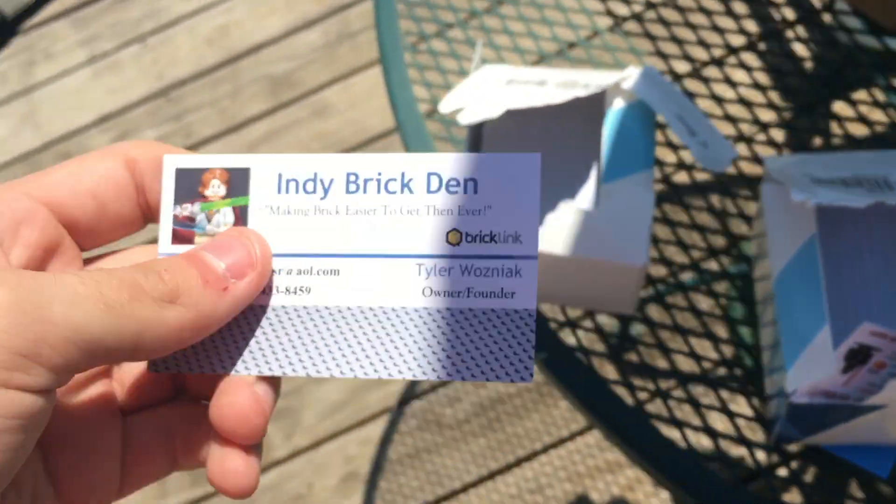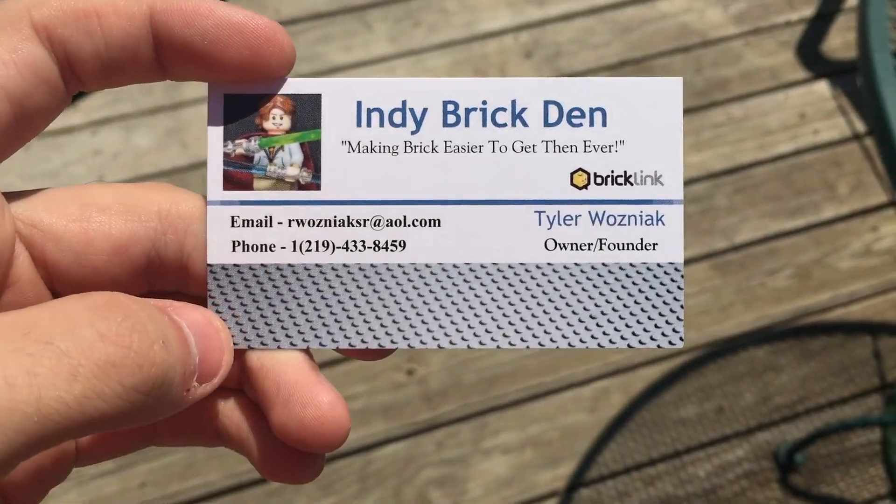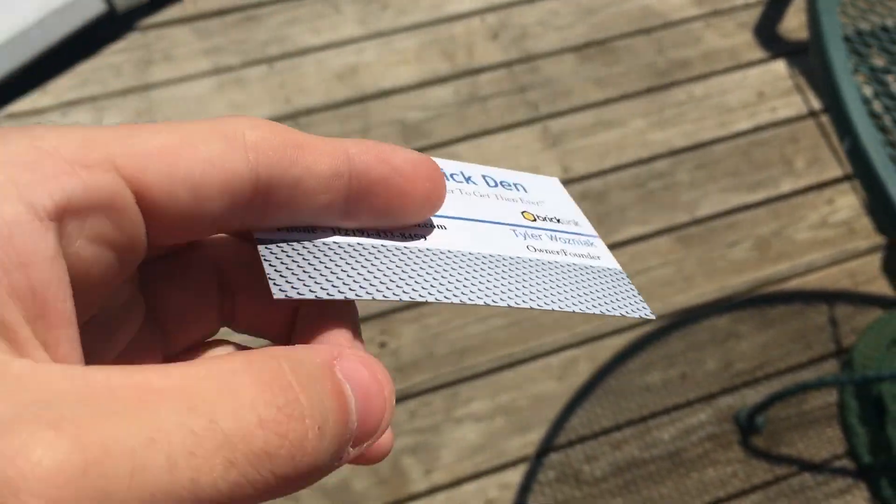Those will of course be sent out with orders and given out at Brick World and stuff like that. Then I believe these are different ones — let's see. Hopefully they are the new Brick Den ones. Yep, yes they are! So the Life Bricks ones are double-sided gloss, and these ones, just to make them cheaper, are the normal paper ones.